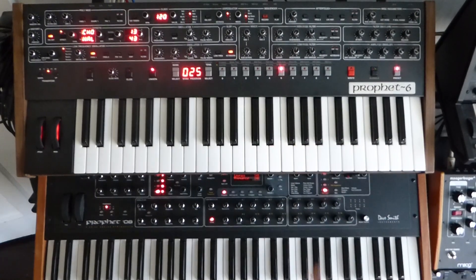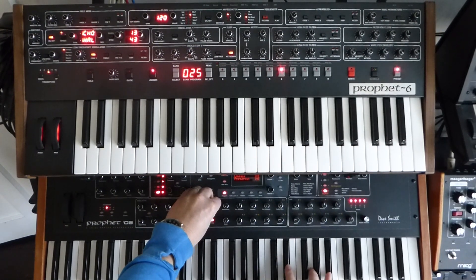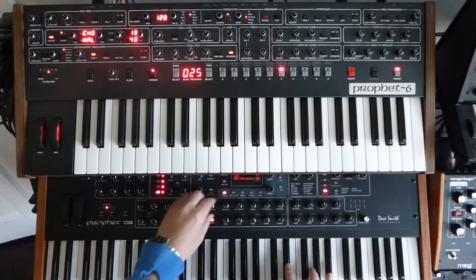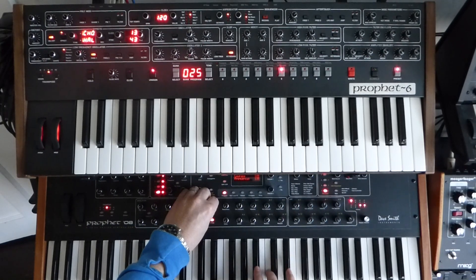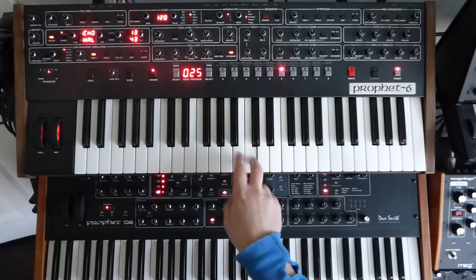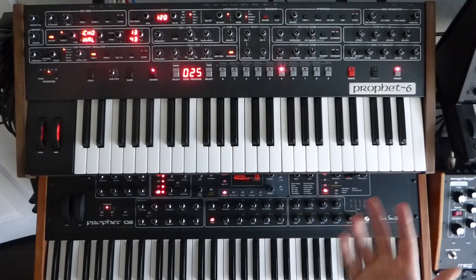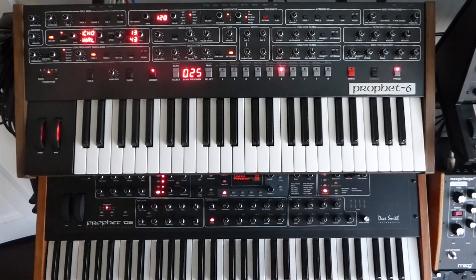Again, it's that instant gratification thing you can get from this. I mean, you can do that on this one too, but you've just got to be able to play a bit better than I can. You can be a lot sharper — you've got to be better at playing. So again, another ease-of-use thing with this.